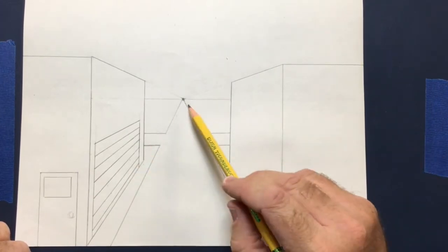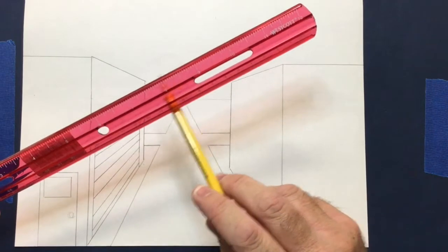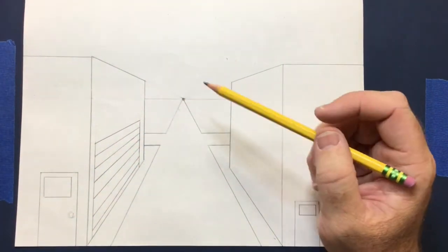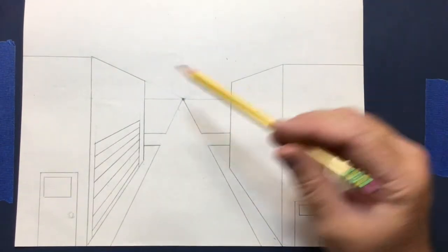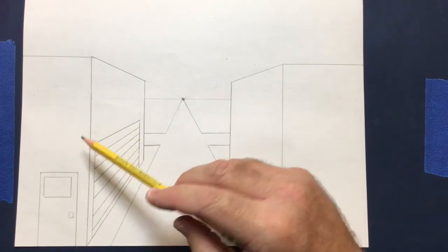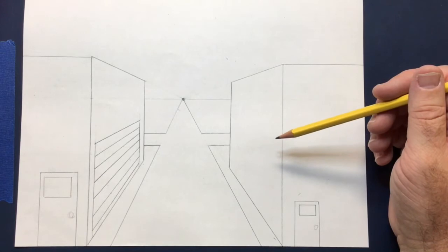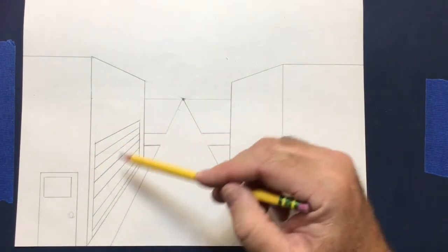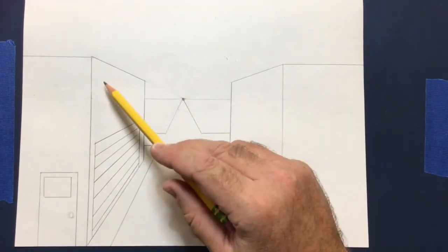When you move your ruler away, it looks like magic — the door appears closed like one of those roll-up garage doors. Remember, always use the vanishing point and the edge of your ruler. Don't try to freehand this because it'll look terrible. To save time I'll just work on this one building, but everything I do here you'll want to repeat on the other side. Now I'll show you how to do windows.